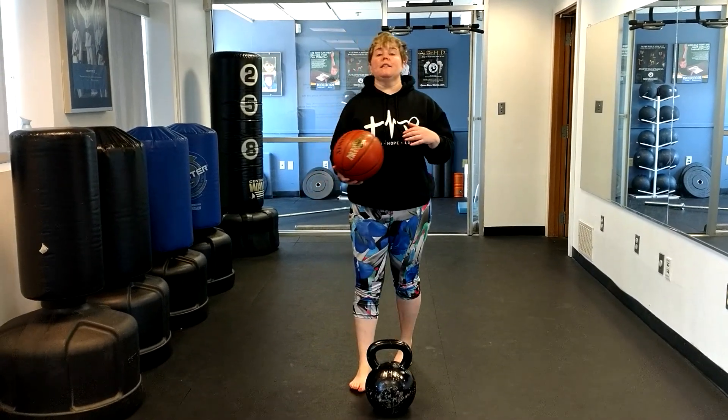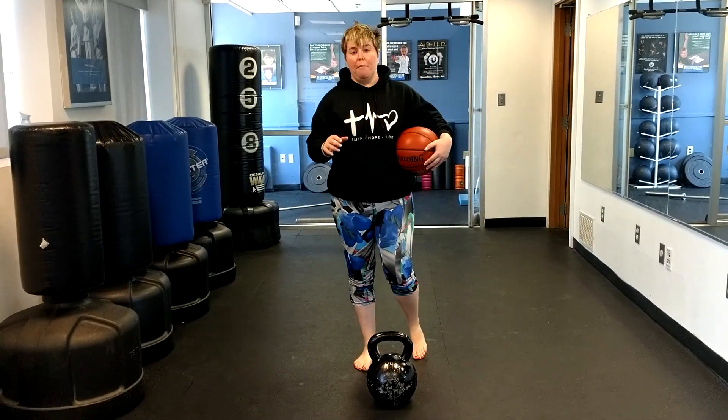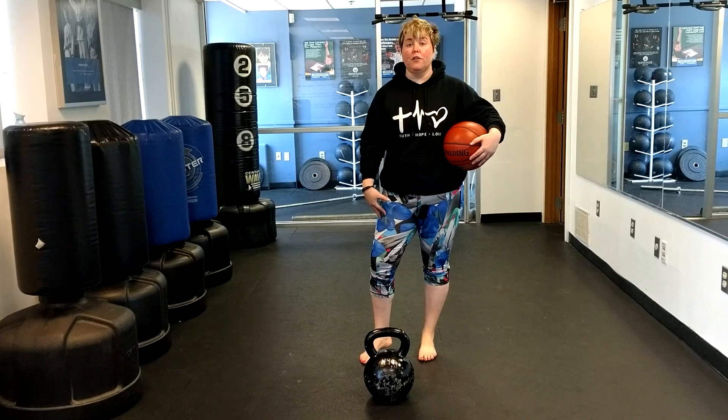Jen Bricky, Women's Basketball Performance. Monday's move in the July installment of how to get your jump shot better. We want to do two exercises that are going to help strengthen your legs for your jump shot.